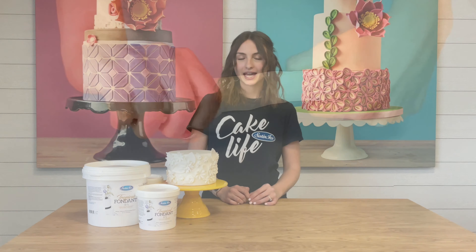It has extra elasticity. Roll your fondant thin without tears or cracks. It's also great for shapes that have rounded edges, such as unicorn horns or bows.